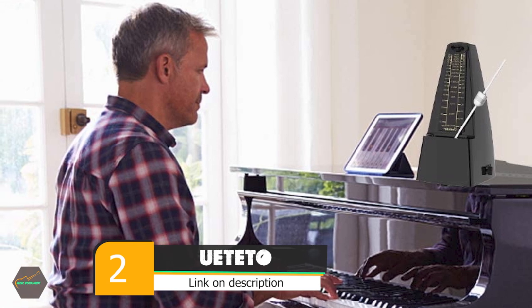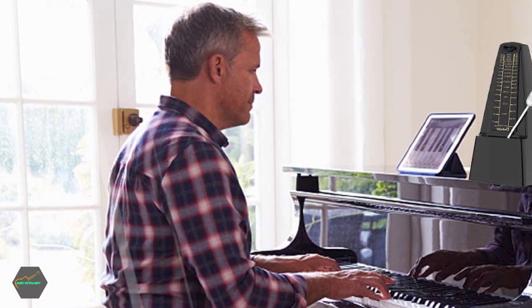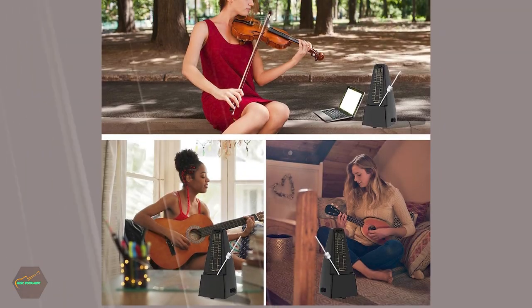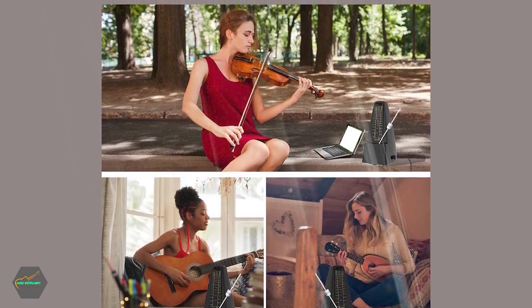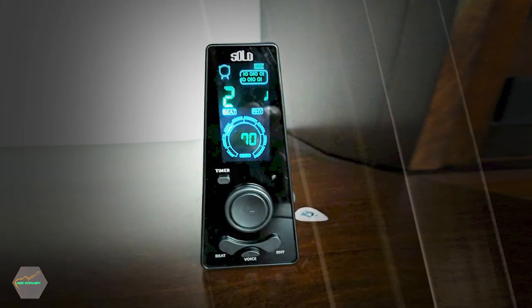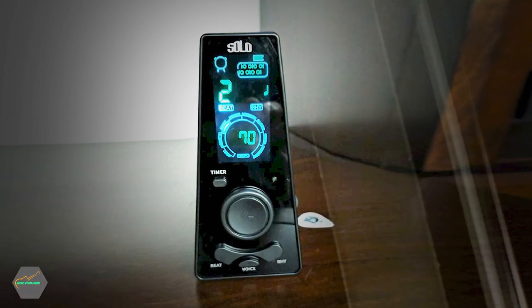Moving on to number 2, we have the UT to Mechanical Metronome. This metronome helps you develop rhythm, maintain tempo, play accurately, and increase your musical awareness. You can use it to produce rhythms at a proper pace when practicing piano, violin, guitar, bass, drum, and other musical instruments.